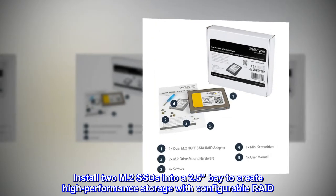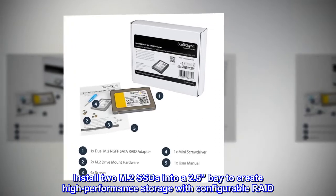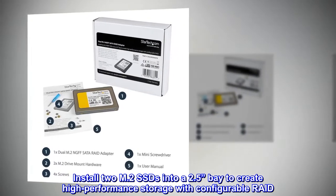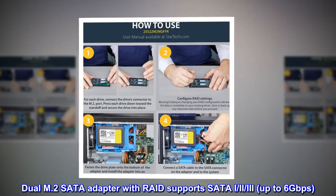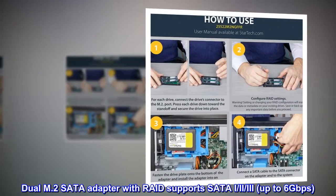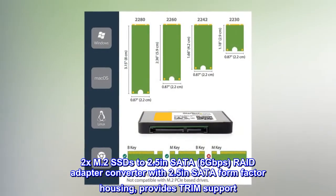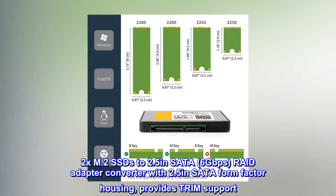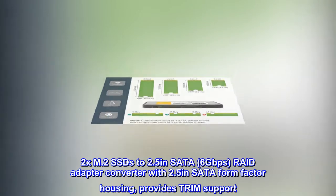Install two M.2 SSDs into a 2.5-inch bay to create high-performance storage with configurable RAID. The dual M.2 SATA adapter with RAID supports SATA I, II, and III up to 6 gigabits per second. Two M.2 SSDs to 2.5-inch SATA 6 gigabits per second RAID adapter converter with 2.5-inch SATA form factor housing provides TRIM support.